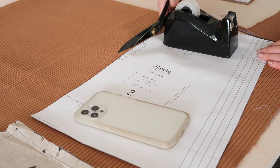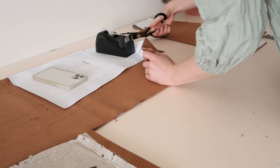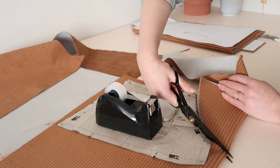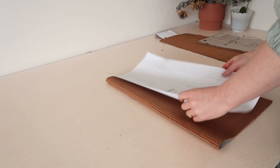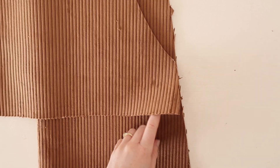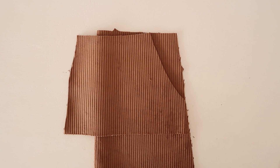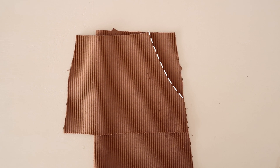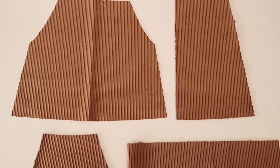For the skirt back, cut the template out not on the fold, and for the skirt front, cut the template out on the fold. Once the pieces are cut out, take the skirt front piece and while still folded in half, place the curved edge of the pocket pieces onto it, making sure the side edges are lined up nicely. Then cut the skirt front along the curved edge of the pocket to make them match. You now have all the pieces ready to make this skirt.